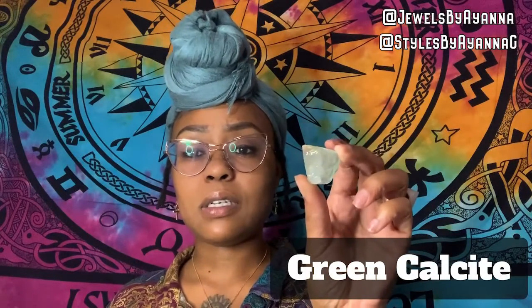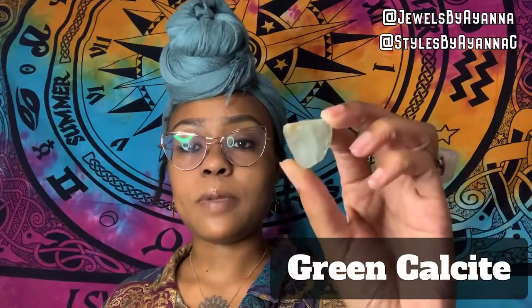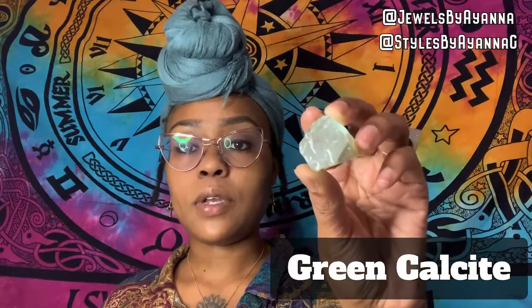I also love green aventurine — another favorite heart chakra stone. We also have malachite, which normally has swirl designs and a very decorative appearance — it's a very powerful amplifier crystal. And there's green calcite, which can look similar to fluorite with a light green, clearish color. All of these help open and unblock your heart chakra.